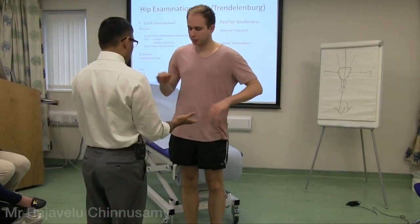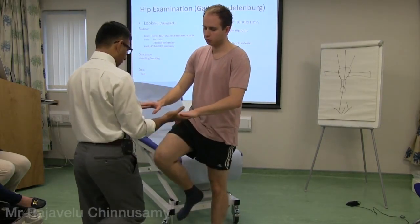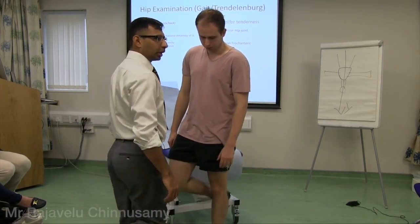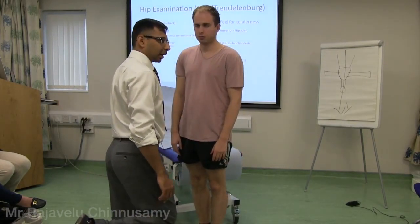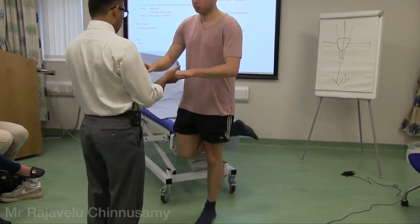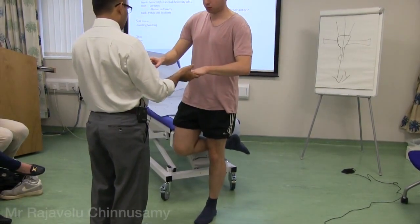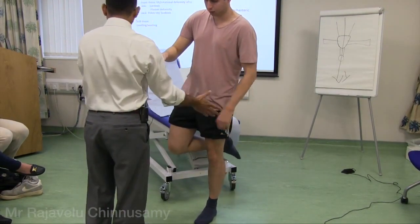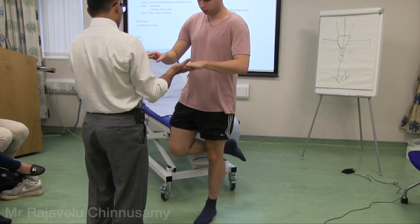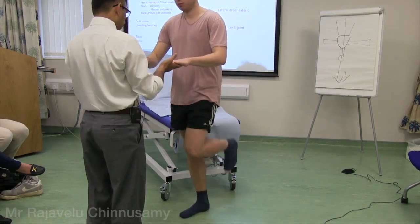Can you hold my hand for support and then bend one knee back? When we walk, we walk like this — bend the knee back rather than forward. So which abductor are we checking — right or left? The pelvis is springing up, not dropping, and he is not putting undue pressure on my hand.